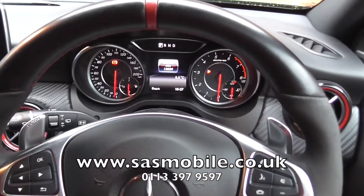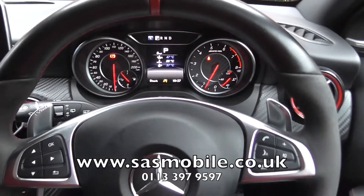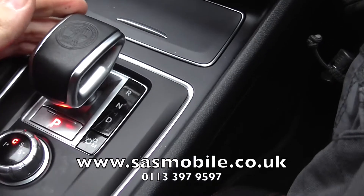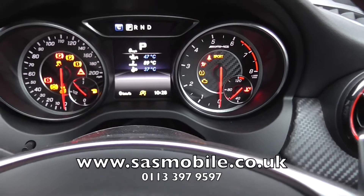So what happens is: if we go ahead and try to start the vehicle, the vehicle starts up and runs. No pin number currently entered, and as you can see, the vehicle's in park. If I now go to try and put this vehicle in drive, the engine cuts out like so — it's completely dead.